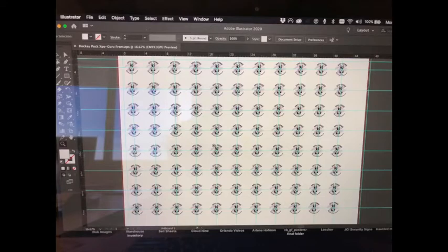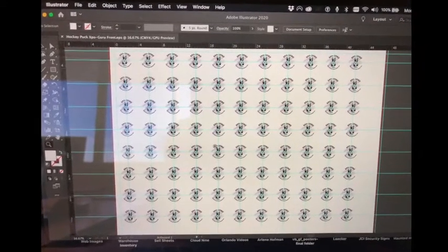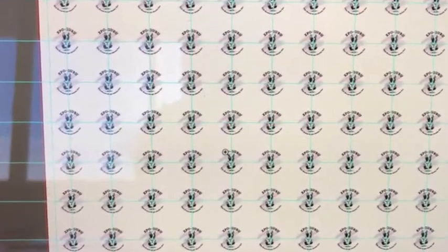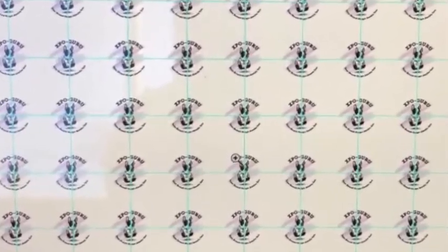The process begins with creating our template. This is done for two reasons: one, to create a cut path for our router to create the jig, and the second is to lay out the artwork to ensure that it aligns with the jig.